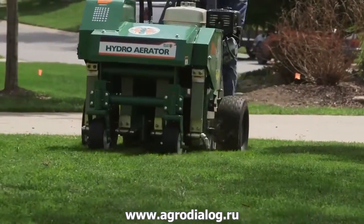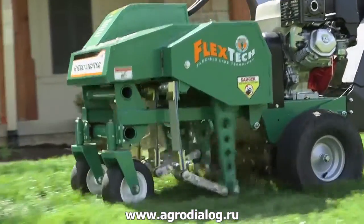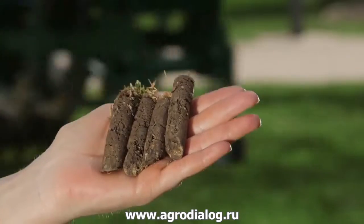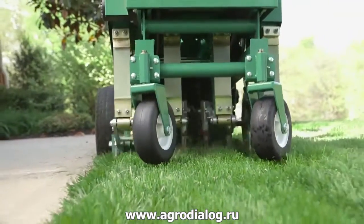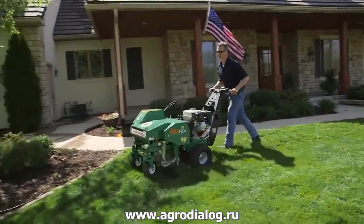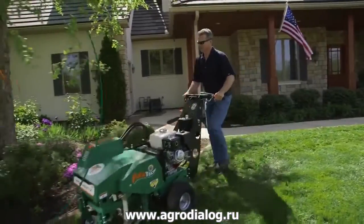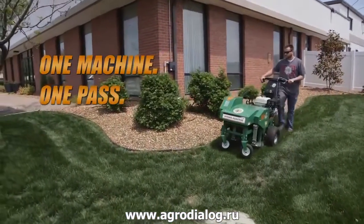Additionally, unlike drum aerators that are sensitive to soil conditions, the Hydro Aerator's reciprocating design punches tines to a consistent core depth of up to 3 inches, so contractors can maximize income whatever the soil conditions — wet or dry — and eliminate callbacks and rework often associated with drum units.